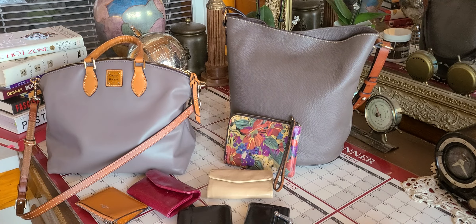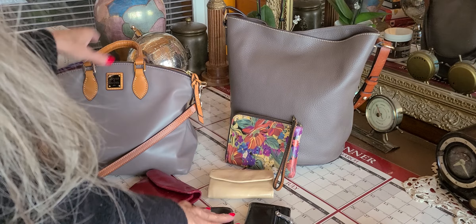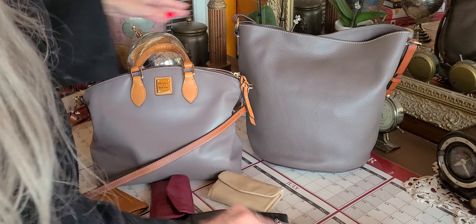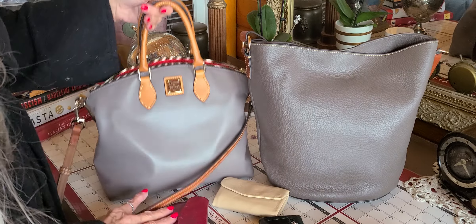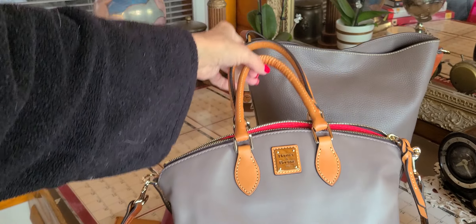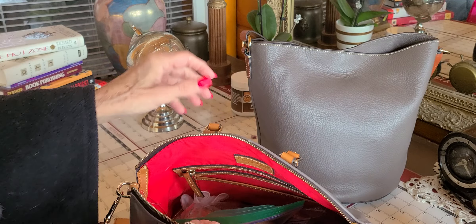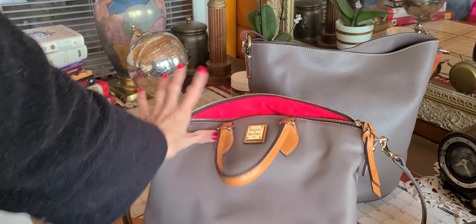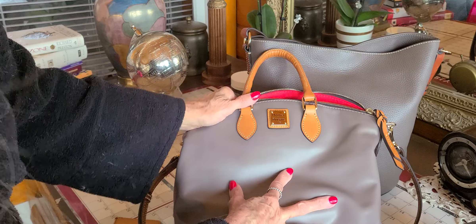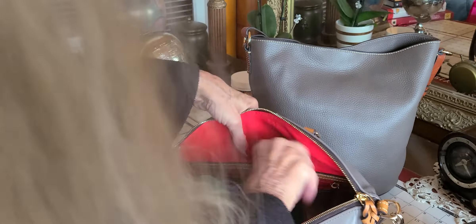Just a quick video about my elephant bag here. I got this bag at TJ Maxx — I get a lot of my bags, my Dooneys, at TJ Maxx. It's taupe, and that's a dome satchel. Look at how the color compares to the elephant. No wonder when I found this I was so excited — I thought it was elephant, because it sure looks like a smooth elephant to me.